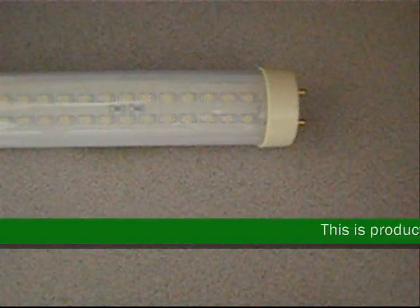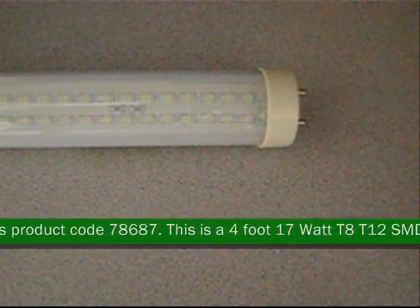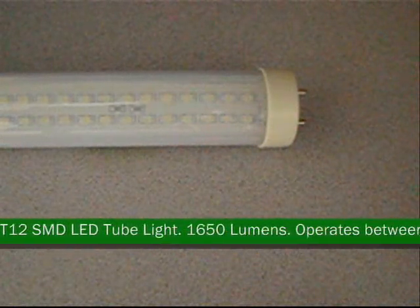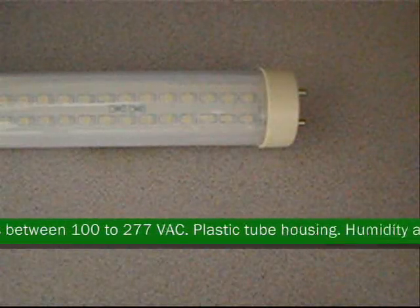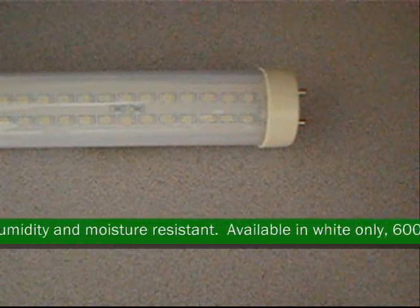This is product code 78687. This is a 4-foot, 17-watt T8/T12 SMD LED tube light. 1650 lumens. Operates between 100 to 277 VAC. Measures approximately 4 feet in length with a 1.28-inch thickness.